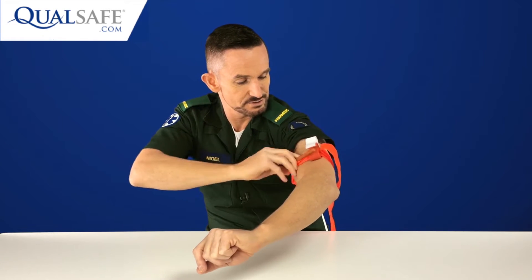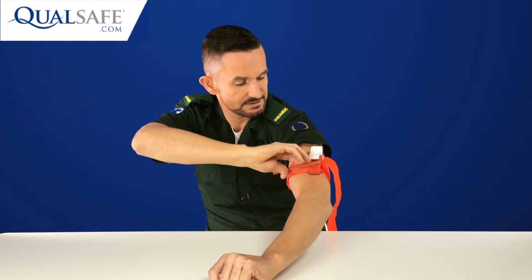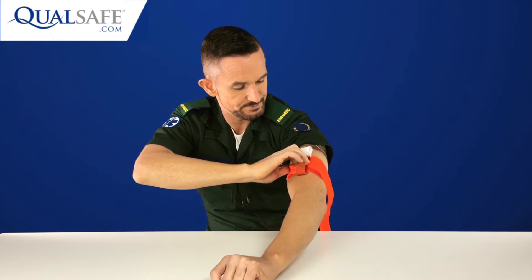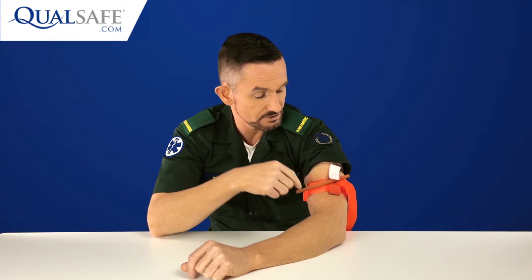Then give it a little twist — this is the windlass. You twist and twist to tighten it up. I've applied this to myself here. In the classroom setting, we don't want students applying tourniquets either to themselves or to other people — there's a section on how to safely apply and teach tourniquets in the classroom, so watch that before you go live.